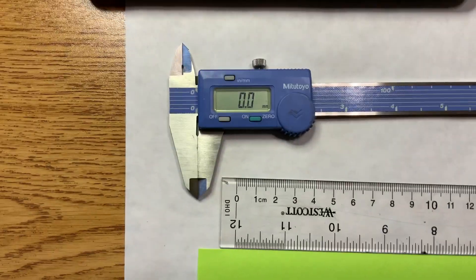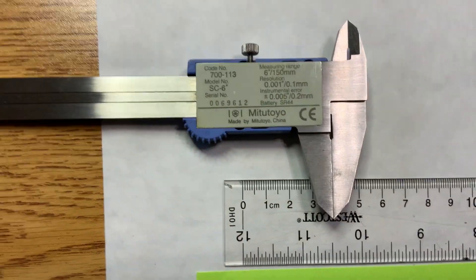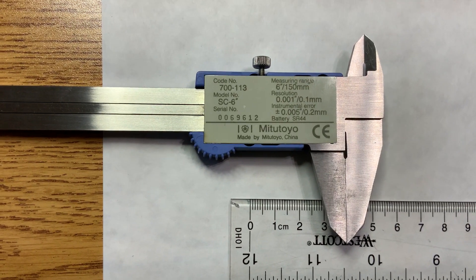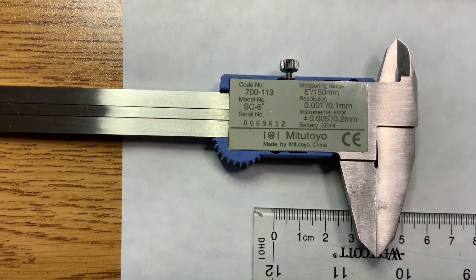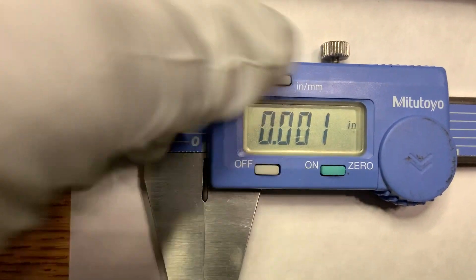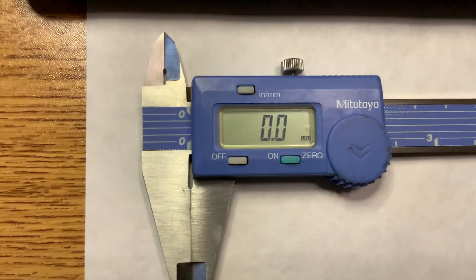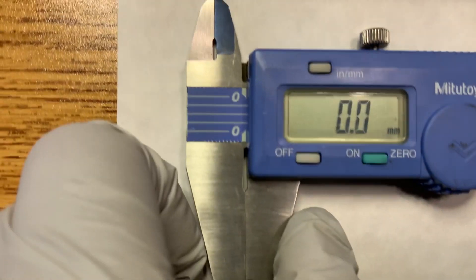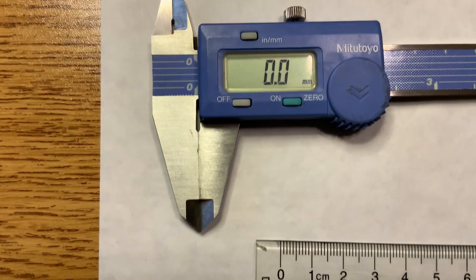The equipment used is the caliper — we only have one type here, which is a metric one. If you flip it over you can see the spec, in other words the resolution. This should measure to 0.1 millimeters, and the instrumental error will be 0.2 millimeters. So the best measurement you can get has one decimal. It can measure in inches or millimeters — pressing the top button changes the units. Before you start measuring, you always have to squeeze it all the way together and zero it out.